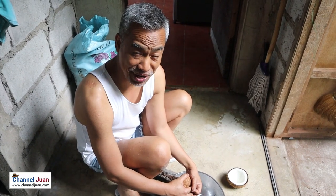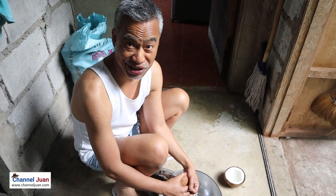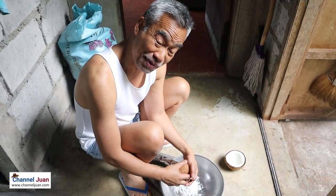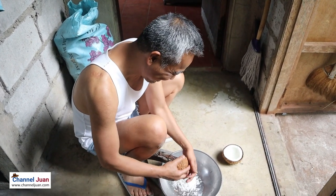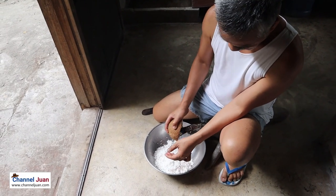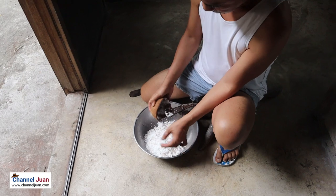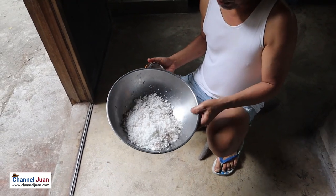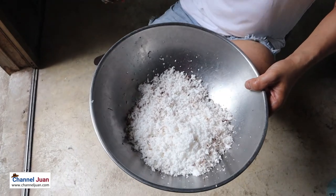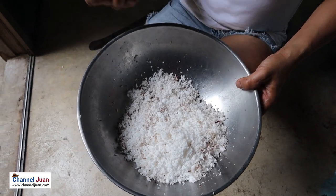How's my hair, by the way? This is the first time I shoot without wearing gel — I just woke up, this is my morning hair. This would be enough — look at the amount of coconut we've grated from one mature coconut.